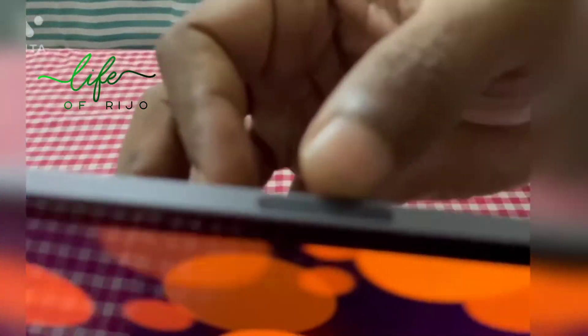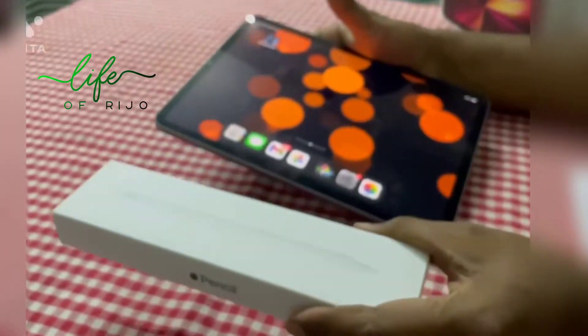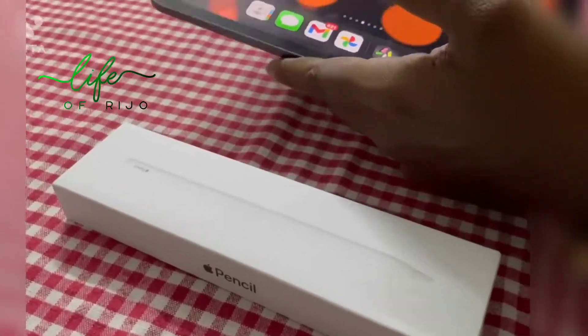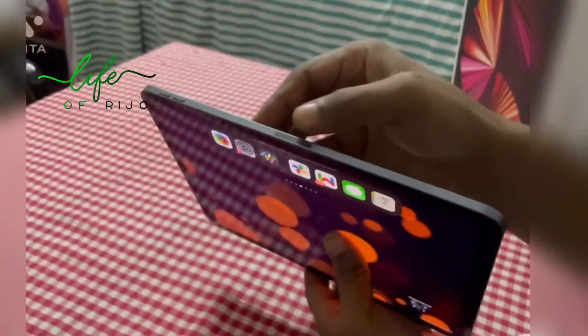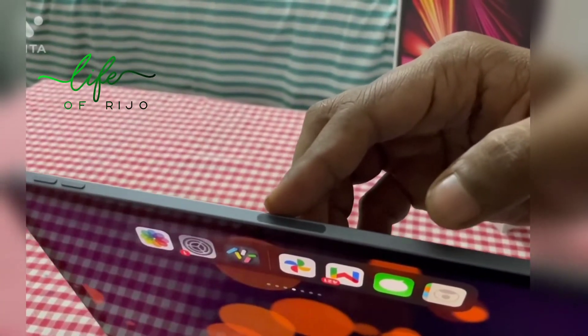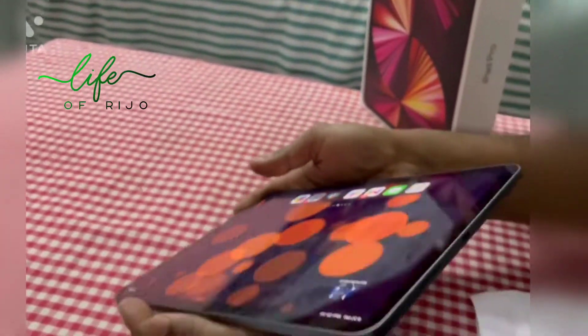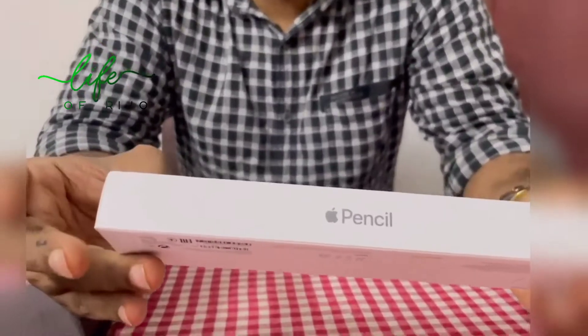As you can see here, this is a magnetic one — this is the pencil. I am not going to purchase this pencil. This is the side. This is a marker. This is the pencil — it is the 2nd generation. The first generation is $8,500. This one is $10,000. I am going to purchase this.